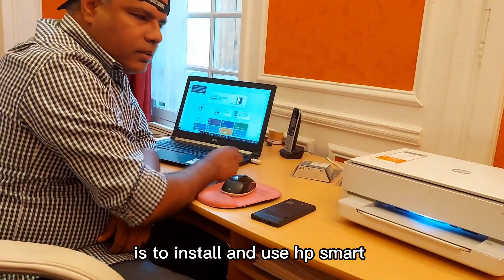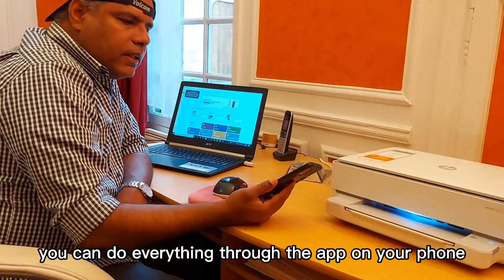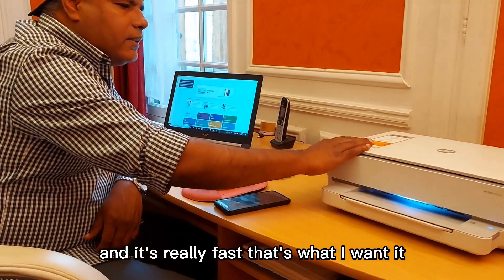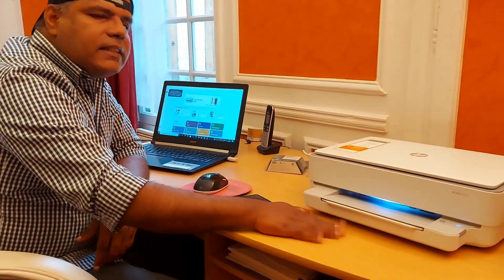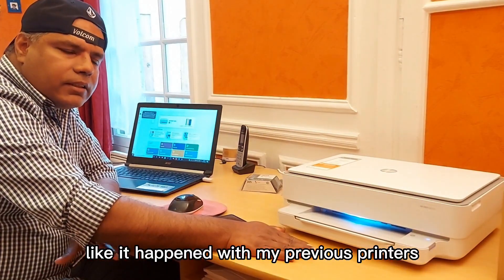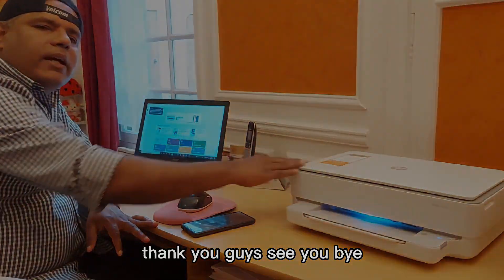Just go to their website, download it, and use it — it's called HP Smart. The same goes for mobiles: download the HP Smart app and manage everything through the application very easily. It's very fast, doesn't take up a lot of space, and is easy to use. We don't have any headaches like with the previous printer. I'll do a second video about the full review — thank you guys, see you!